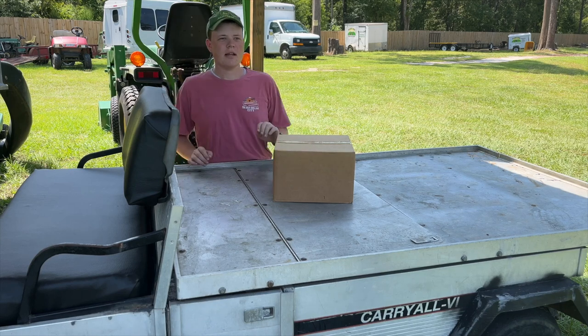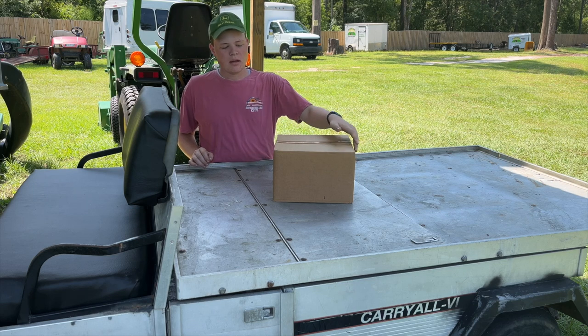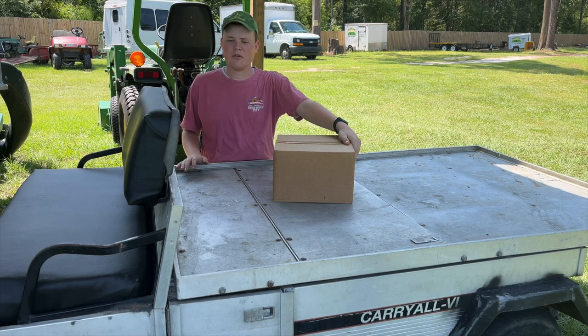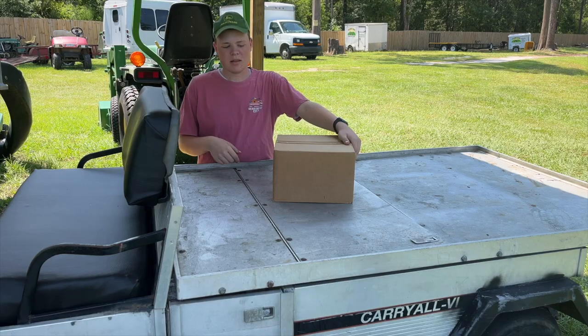Hey guys, welcome back to the channel. Today we're going to be installing a set of street legal LED headlights, taillights, and turn signals on my Club Car golf cart. This is actually a Carry-All 6, but it's the same process for any Club Car golf cart, so stick around and we'll get them installed.